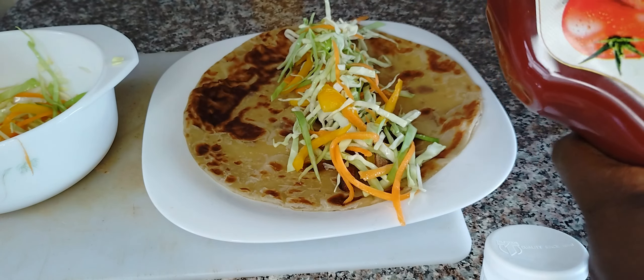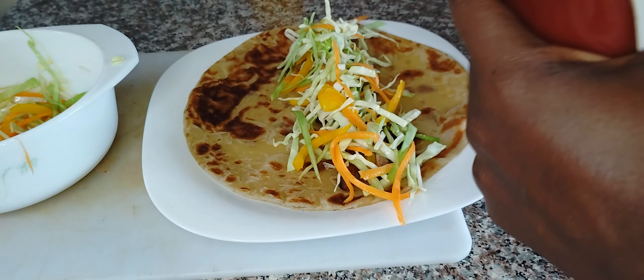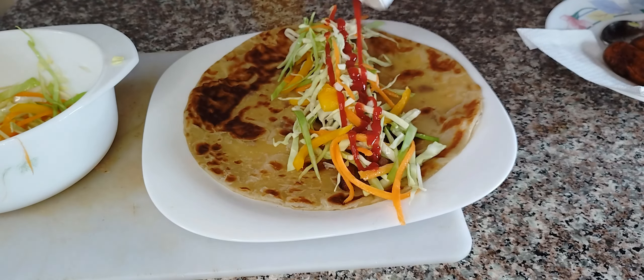Maybe you can decide to do chili, garlic, ketchup — whatever you want. I'm just going to use the plain ketchup and I'm also going to add in some mustard.